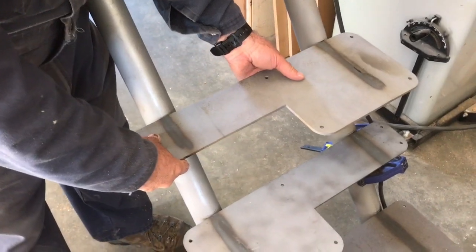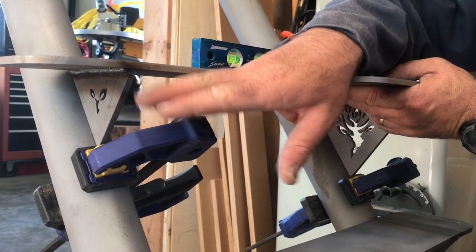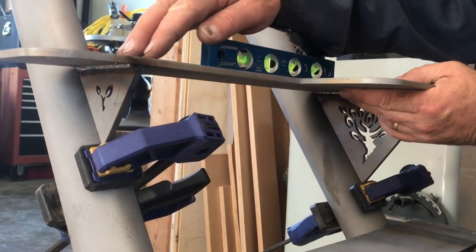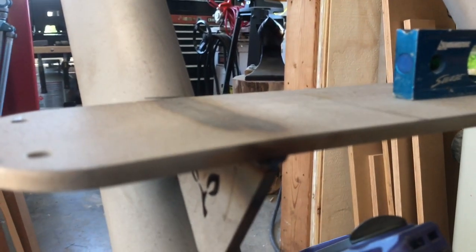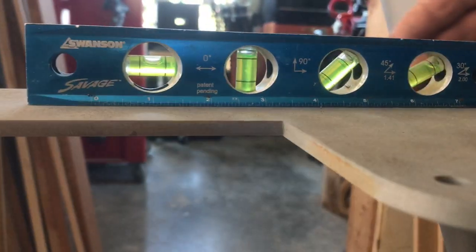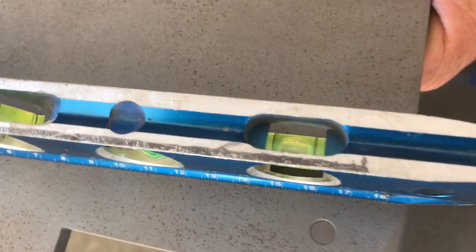Our job now is to use some clamps to support the triangles so that it sits properly, the end is lined up with all the others, and then we tack weld it. I'm not going to be welding this completely — just tacking it in place so I can weld it in a better position later. The top of the tread is flush with our pencil marks on both sides. We're also using this level both side-to-side and front-to-back to make sure it's correct.